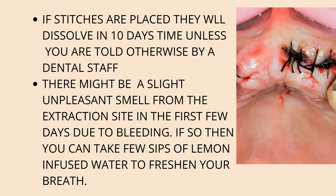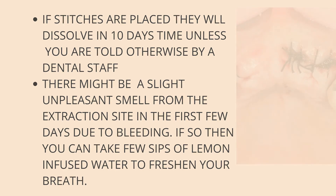Sometimes there might be a slight unpleasant smell from the extraction site, especially in the first three to four days. This is because of the bleeding from the extraction site. If this is the case, you can take a few sips of lemon-infused water to freshen your breath.